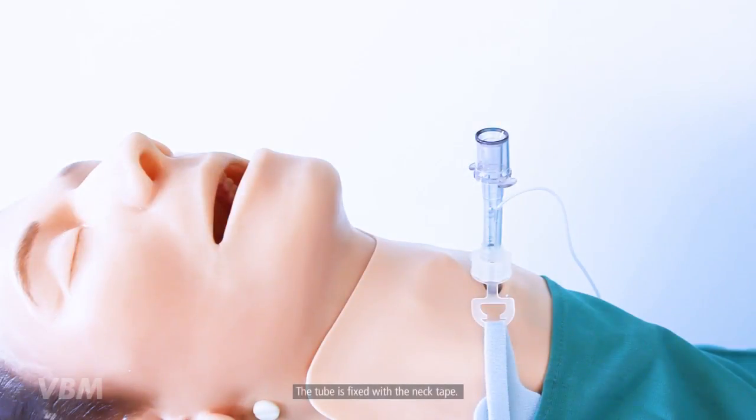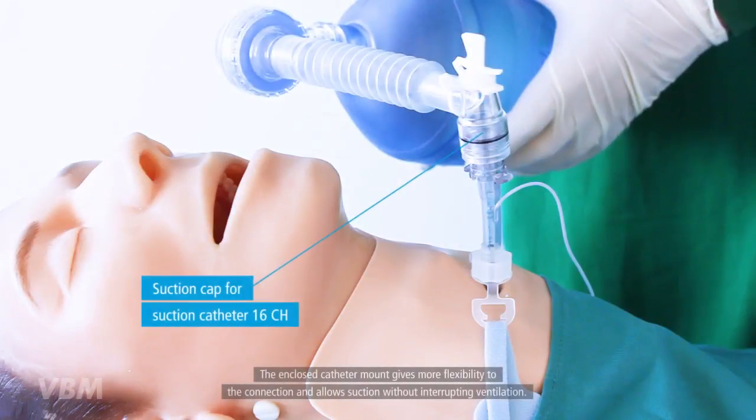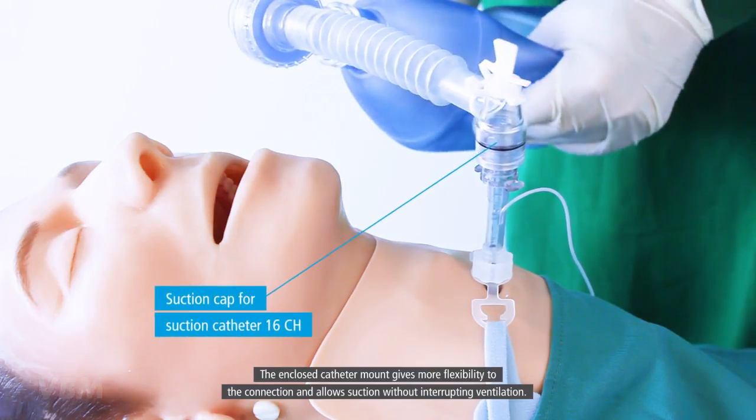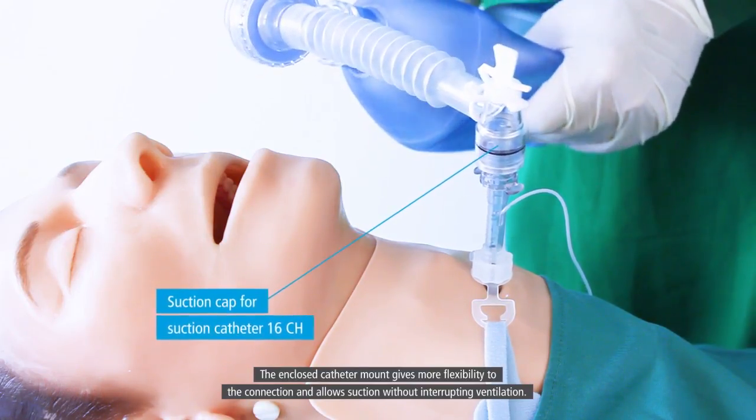The tube is fixed with the neck tape. The enclosed catheter mount gives more flexibility to the connection and allows suction without interrupting ventilation.